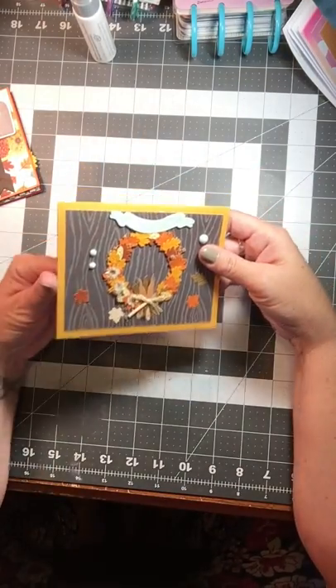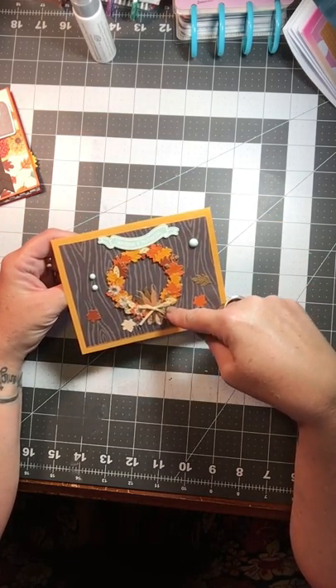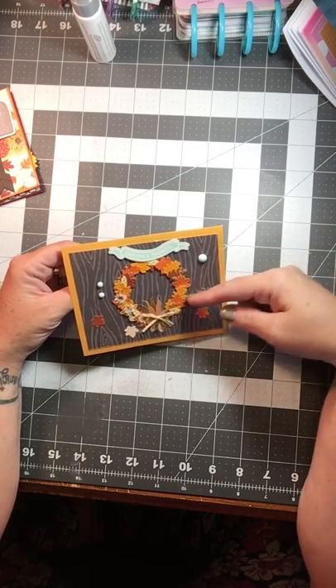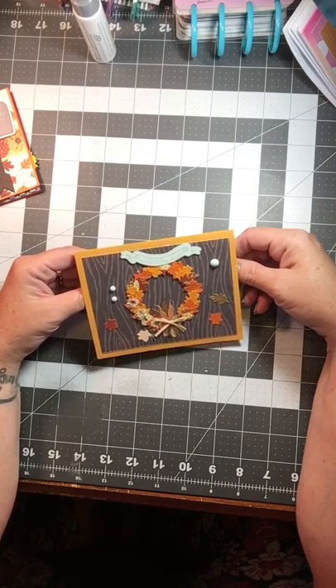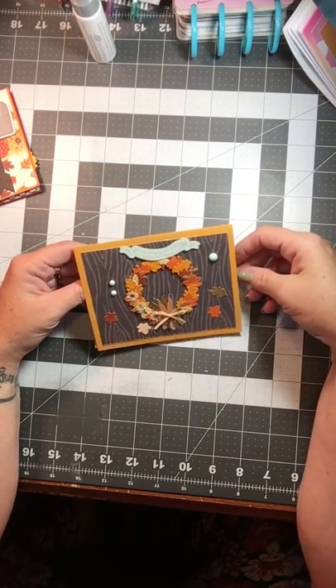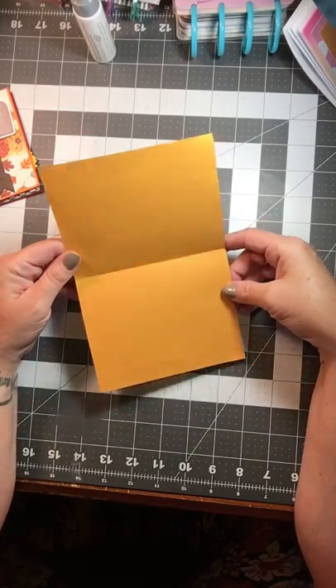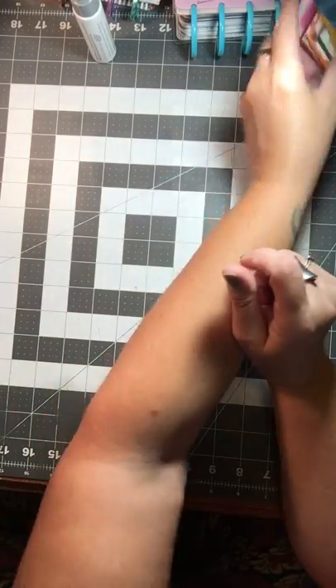And then my last one — it's pretty cute too. Grateful and thankful. I found this wreath; it's Jolie's Boutique, I think, and I found it at Tuesday Morning. And then some more enamel dots. I love adding that turquoise to all the fall colors. So those are my fall cards that I made.